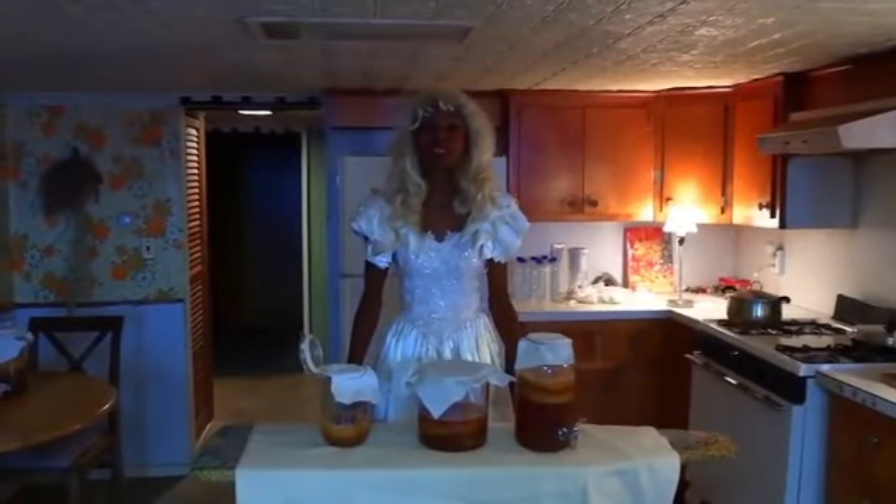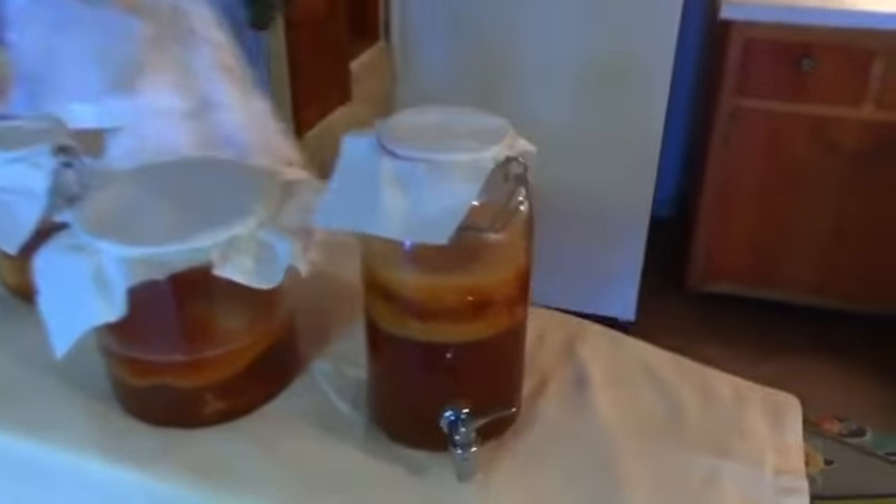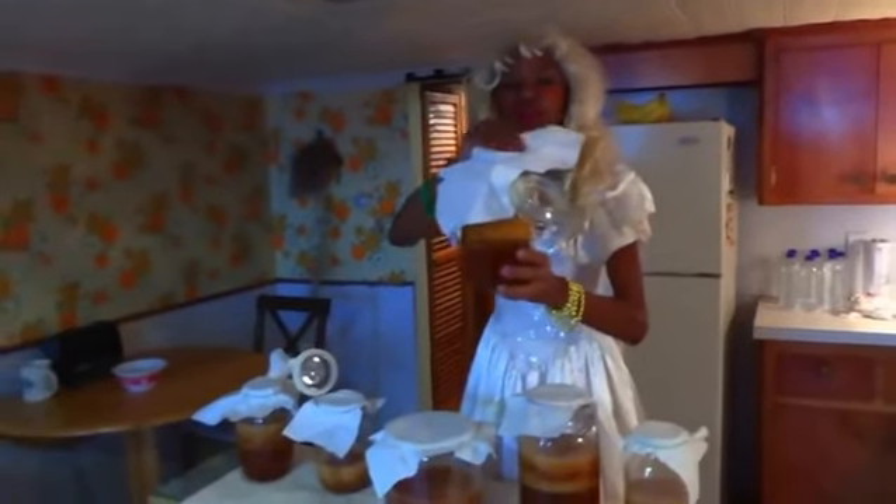Hey everyone, welcome to Cooking with Carrie and Carrie's Kitchen. I'm calling this episode number one. Today we're doing kombucha — if you can't recognize what the snotty looking thing is in this jar, it's called kombucha. You can buy kombucha in the store at any supermarket, but I've been brewing it myself. Let me show you my collection — it all started out as one kombucha that my friend gave me, and now look, I've got one, two, three, four, five, six, seven kombuchas.